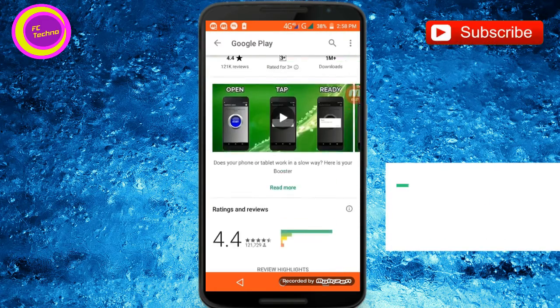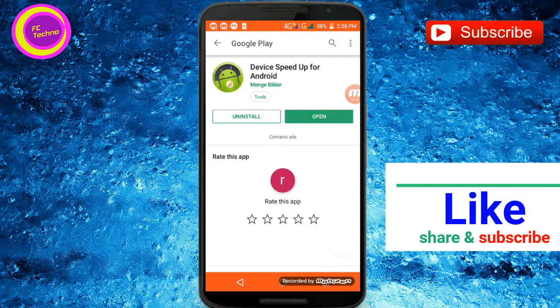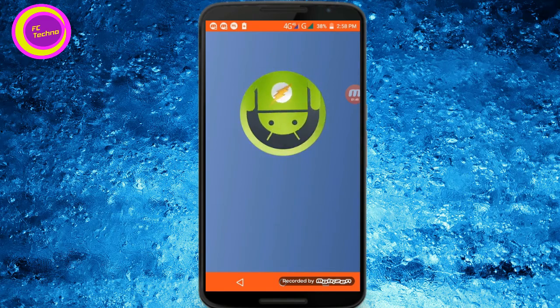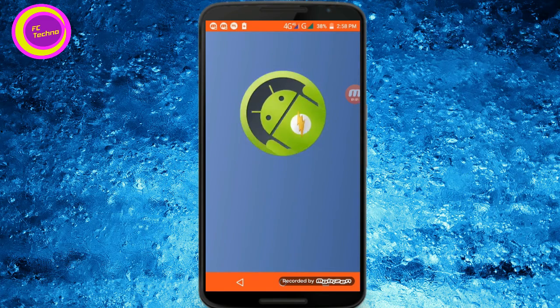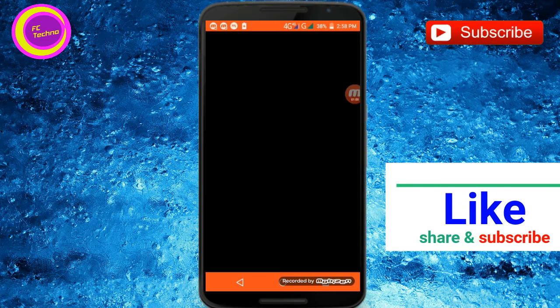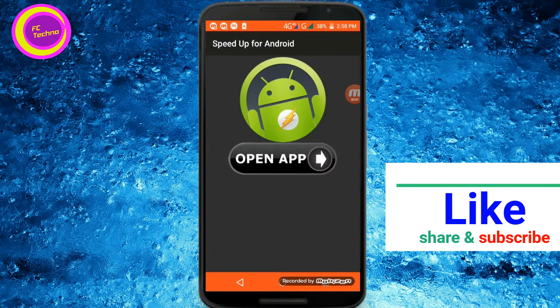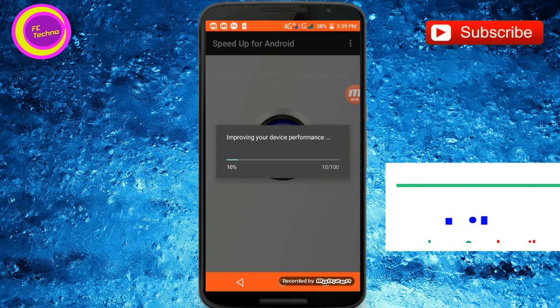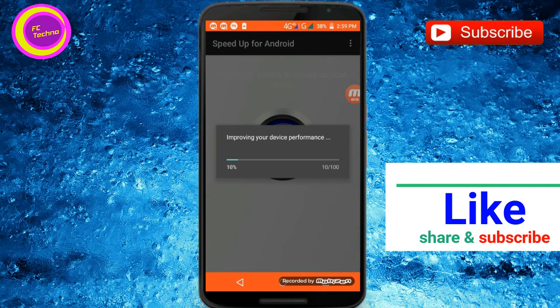I will open it. Open the number, it is the first one. I will show you the Android. You can open the app and click on the start button — you can improve your device performance.